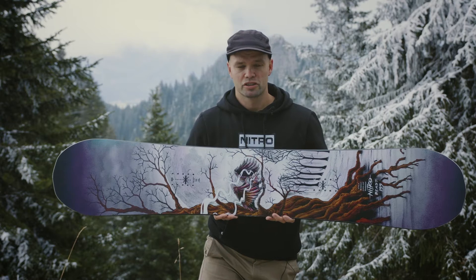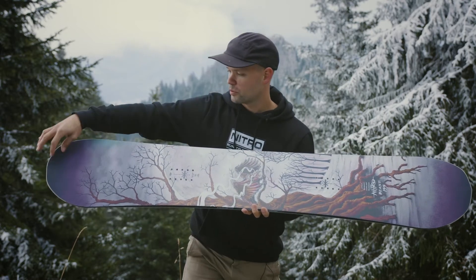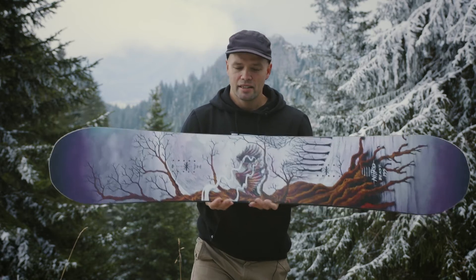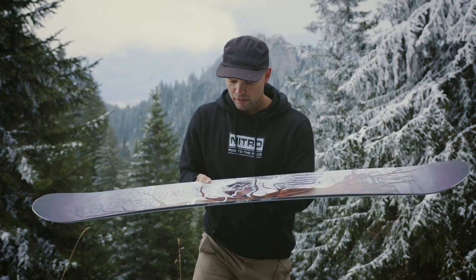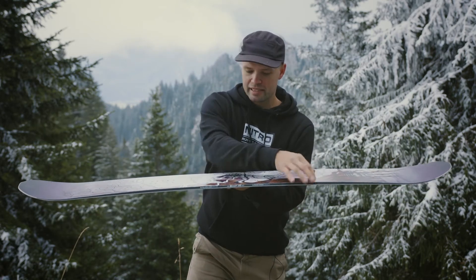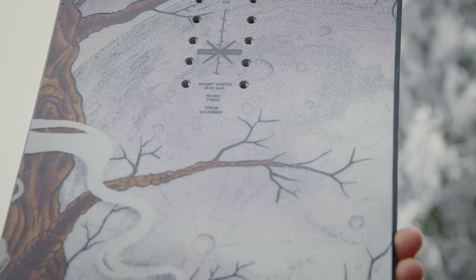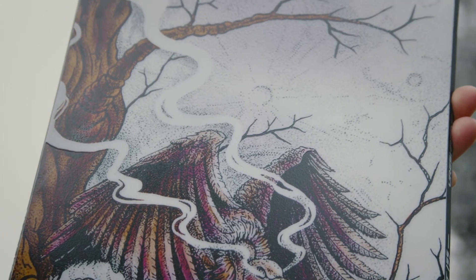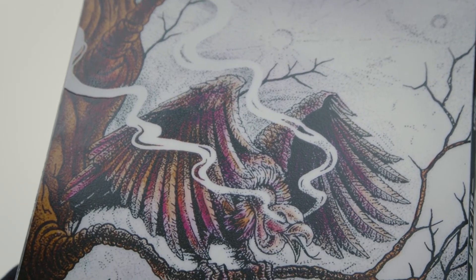It has our Power Core 2, which is a tip-to-tail poplar wood core with two beachwood stringers running down the middle, so it's lightweight and super snappy. It also has our Whiplash core profile, which means the board is milled out in between the bindings, so it's a little thinner, allowing for more torsional flex and allowing you to control this board — which is pretty stiff — but because it's thinner in between, you're going to have a lot more edge-to-edge control.